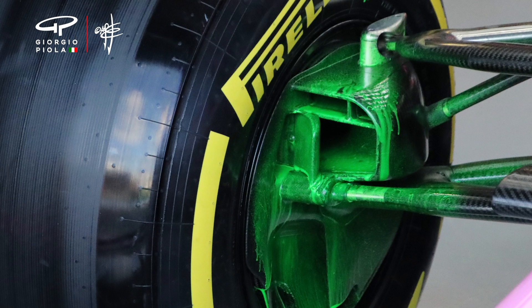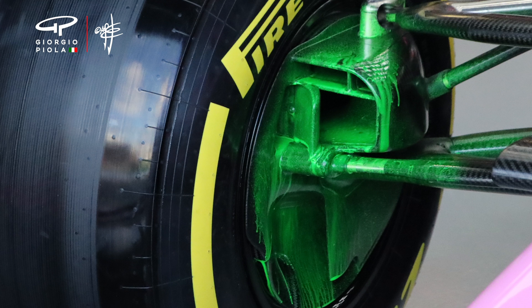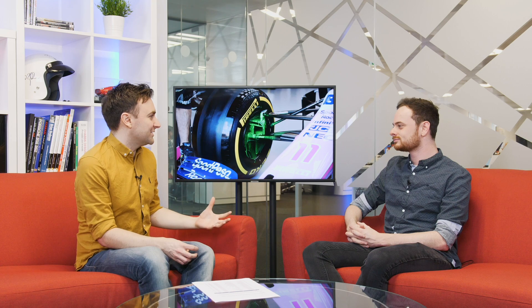Racing Point have also gone with a raised suspension mounting point, which a number of teams have done. It's looking a lot more detailed than it was in Barcelona, and it's a great example of how, just when the rule makers change the rules to try and tidy this area up, the teams will find some way to add back the complication and sophistication that gives them better control of the air.